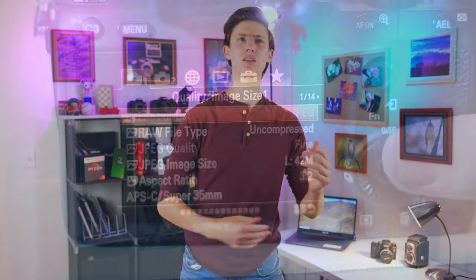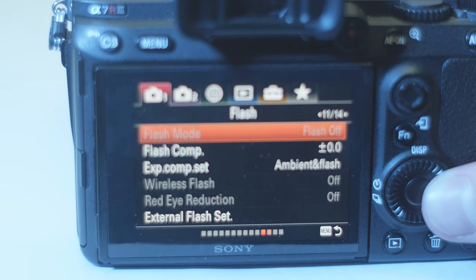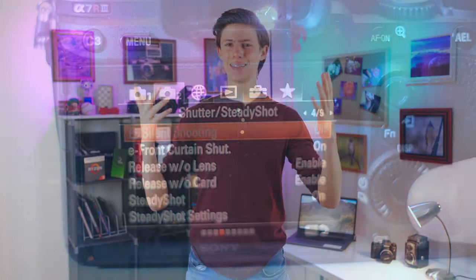When you first buy a new camera, it can be really confusing to learn all the new menus, learn what the buttons do, learn all its settings and this and that. It's a lot — it can be overwhelming, in fact.